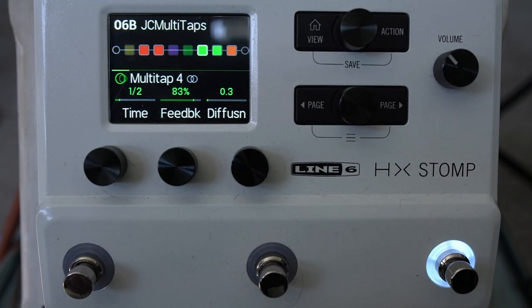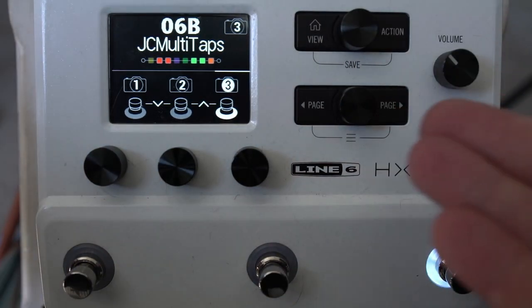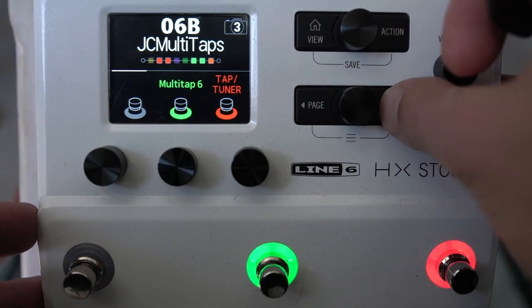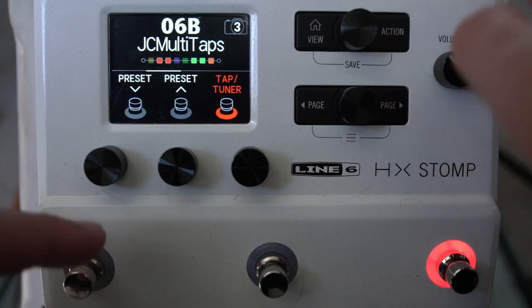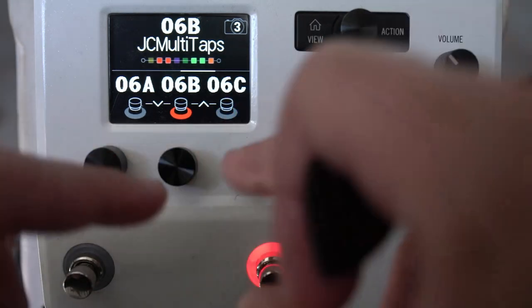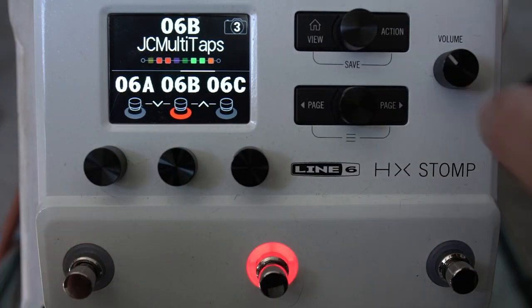This view button gives us two key views. We've got the play view, which is the view you'd use when actually gigging. Press across here and we have stomp view, where we can assign different parameters to stomps — tap and tuner are there by default. We've got preset view with tap and tuner, and preset switching that navigates up and down through presets.